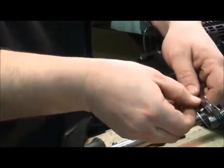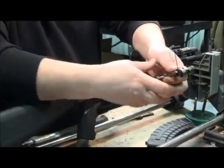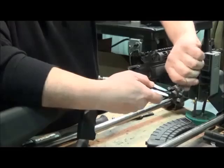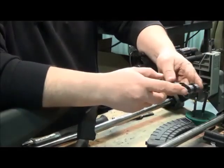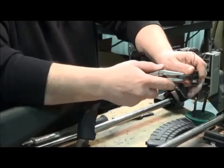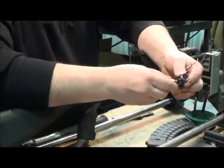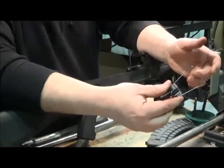Very carefully undo the hammer spring, taking note of its position as you remove it. Then put it onto the brand new hammer, just like so.